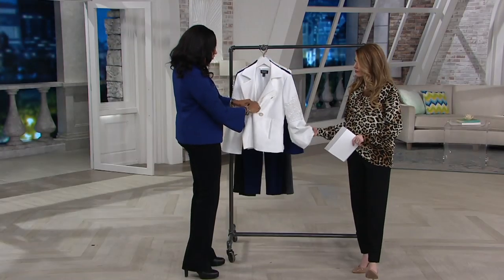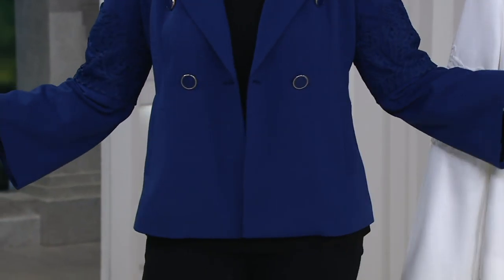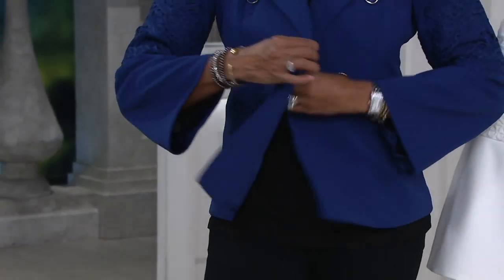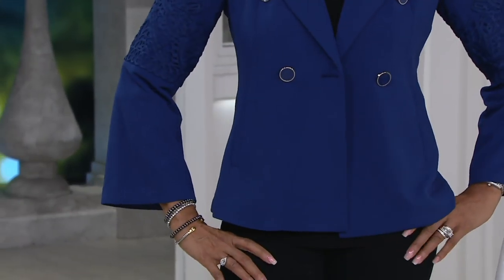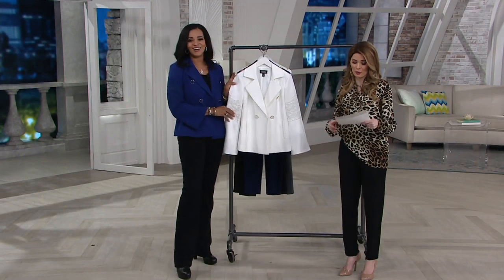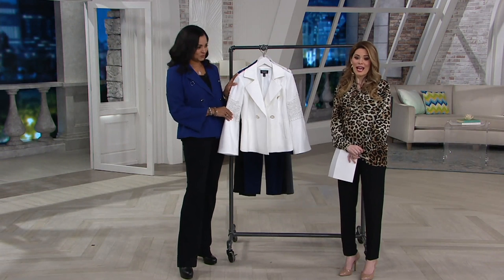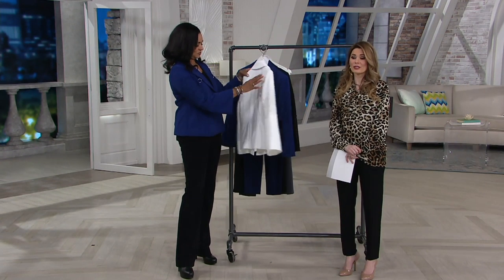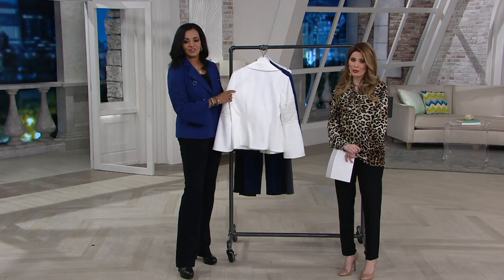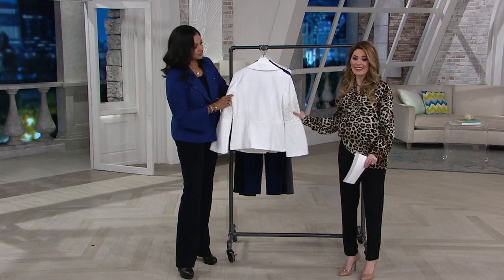You can wear it open or button it up — either way. Notice when I wear this open it still flows beautifully. To me, looking at this it looks expensive, but what's great is you get to bring it home for 30% off the original price — originally $128 and now less than $90 — or you can choose four easy payments of $22.17.